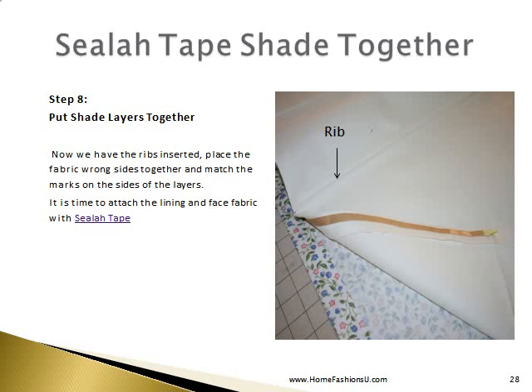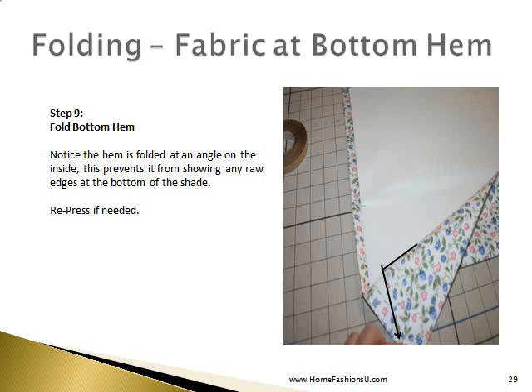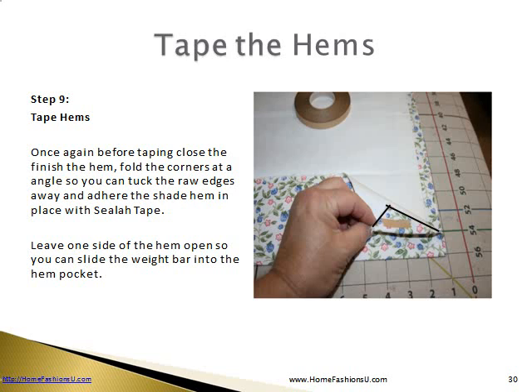Now that we have the ribs inserted, place the lining wrong side together with the face fabric and match the marks on both sides of the layers. It is time to attach the lining and face fabric with Seala Tape — you can use 1/2-inch or 3/8-inch Seala Tape. Fold your bottom hem in place — note that it is folded at an angle on the inside, which prevents any raw edges from showing at the bottom of the shade. You may re-press if needed. Tape close your hems, folding the corner at an angle and tucking the raw edge away, and adhere the shade hem in place with Seala Tape. Leave one side of the hem open until you slide your weight bar in, then tape it closed.